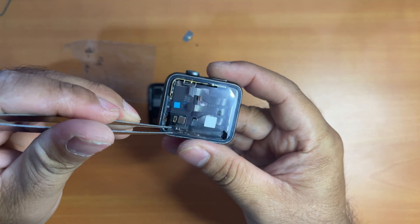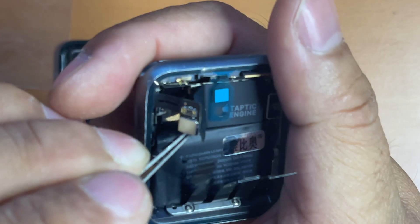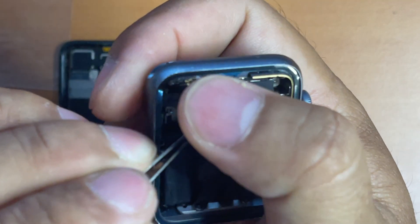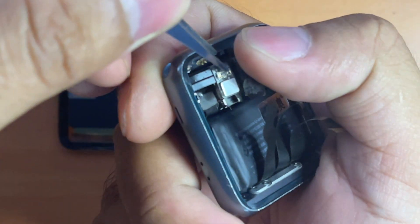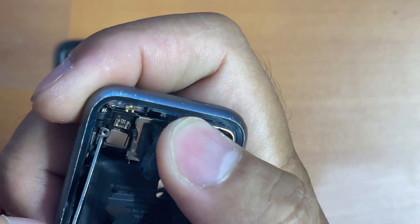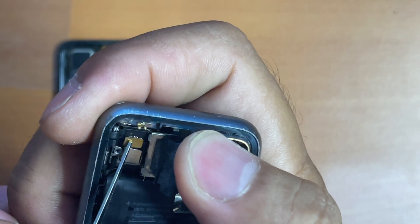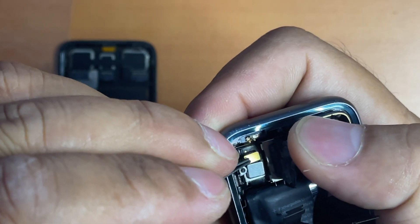Once it is done, it's time to peel off the second stage adhesive protective plastic. Now it's time to reattach the force touch sensor connector to the Apple Watch logic board. The process is tedious so you have to be very careful not to press too hard on it, otherwise you will break the connector or probably the flex cable.